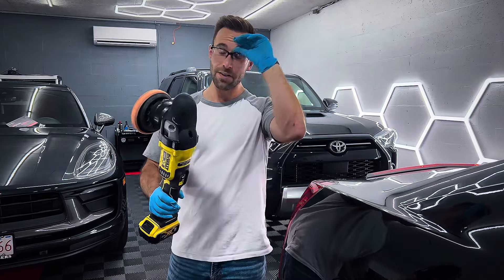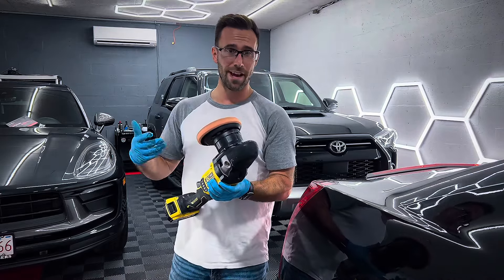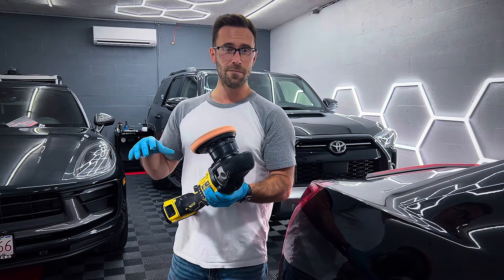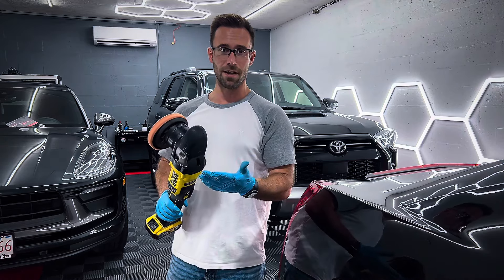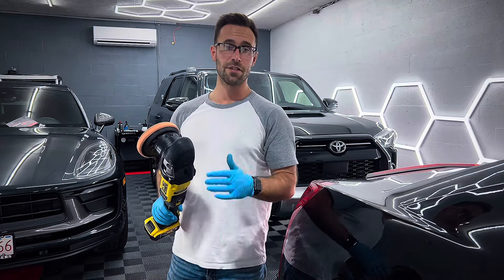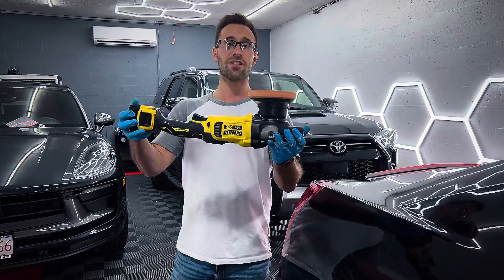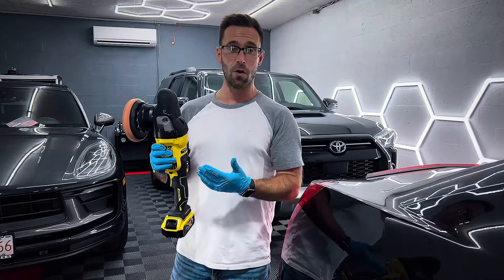So I haven't owned many cordless polishers. The only other one that I own is the Flex PX80E, the little mini polisher, which is a dual action — and I believe you can also use it as a rotary polisher as well. Love that thing. But for a lot of my mobile detailing, I just love using this thing. It's the only cordless polisher that I've owned.